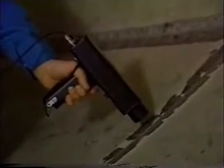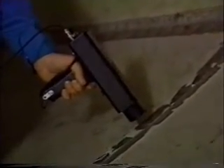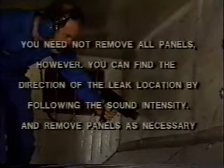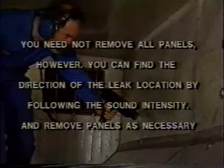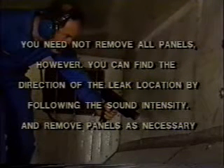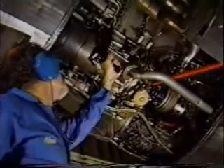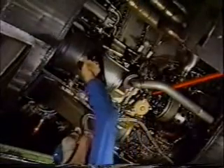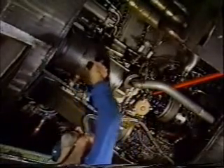If a leak is behind a panel, only gross signals will be heard. Check for leakage whose signals may be blocked. Some panels must be removed before scanning is completed. You need not remove all the panels, however. You can find the direction of the leak location by following the sound intensity and removing panels as necessary. Because mechanics can check equipment from a safe distance, the ultraprobe minimizes the risk of being burned while testing hot sections of pneumatic duct. The icers may also be checked for leakage.